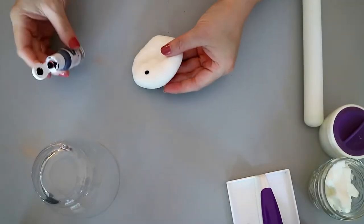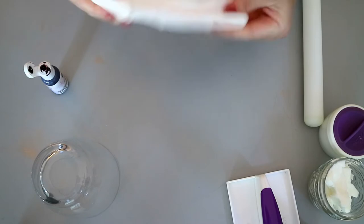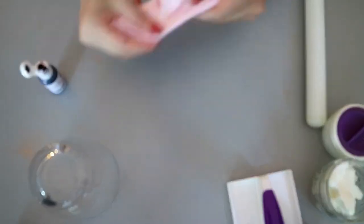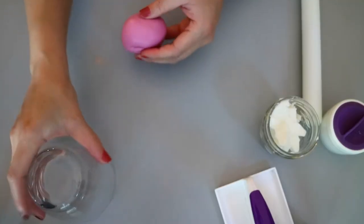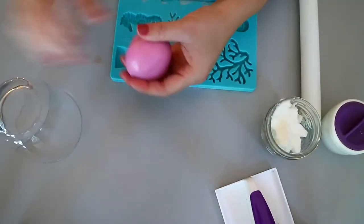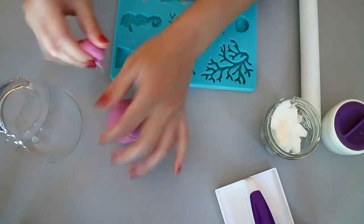Next step is to color the fondant. You want to add small amounts of color at a time until you achieve the color you want. You want to keep your fondant covered at all times — I like to keep my fondant covered under a glass cup while I'm working with it.